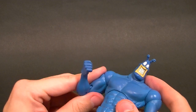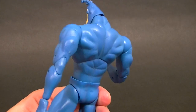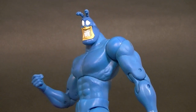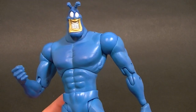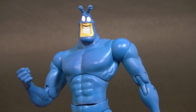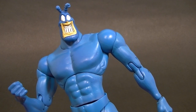It's a good figure for what it is, but with a little more experience in figure design they could have made a much better one. If you're a Tick fan, don't even hesitate — just buy one. It's nice to have in the collection, even if it's not the best figure in the world. I do like it and I do recommend it. Thanks for watching, stay tuned for more figure reviews and custom figures, and in the meantime, keep collecting.